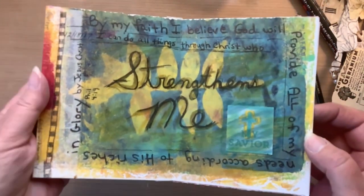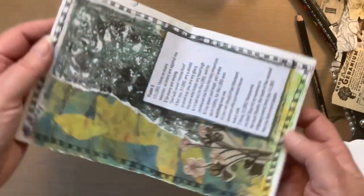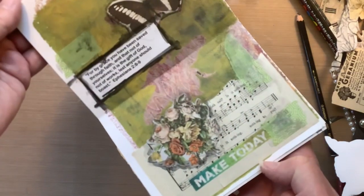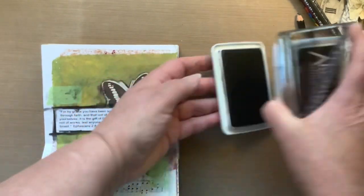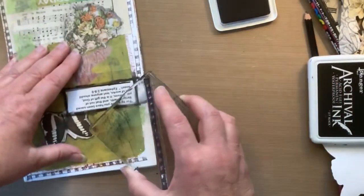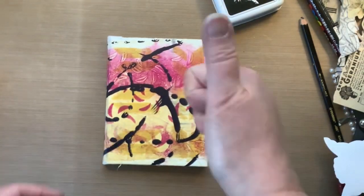Here are all the pages — you can see the border stamp I did around them. Starting from this page, these are the ones I did to finish off this particular journal in this video. One journal down, a few more to go — by the end of the summer I am doing good. The next one I'll work in: I have one that is geared around watercolor and doodling, and the other is a junk journal I made. Thanks for being here — bye-bye!